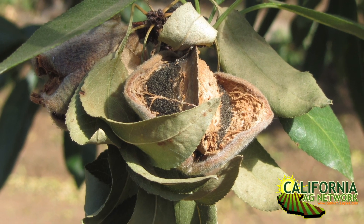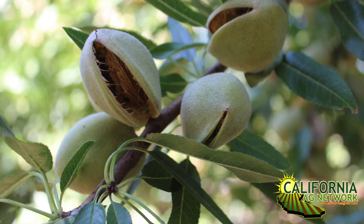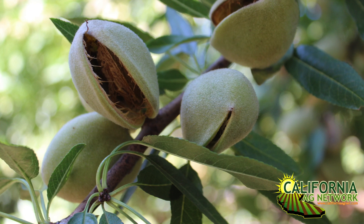Hello, I'm Matthew Malcolm with Pacific Nut Producer Magazine, reporting from the UC Cooperative Extension Office in Fresno. I'm here with Nut Crops Advisor Mae Columber, who's been with us for about two years. She's here today to talk about hull rot in almonds — it's that time of year with hull split, and the chances of getting that in the orchard. Here's Mae to talk about what growers can do to mitigate that.